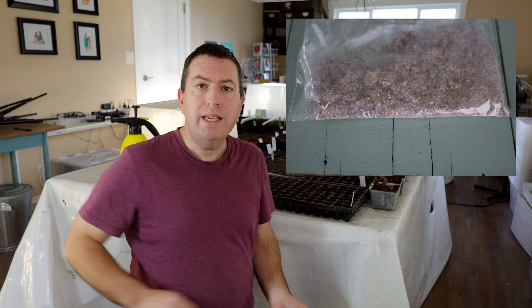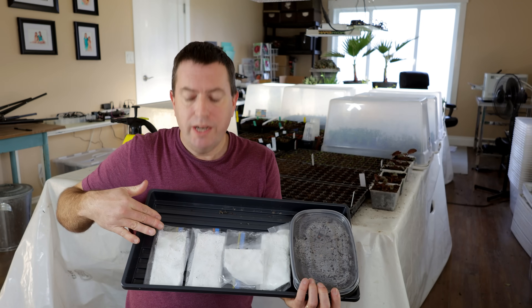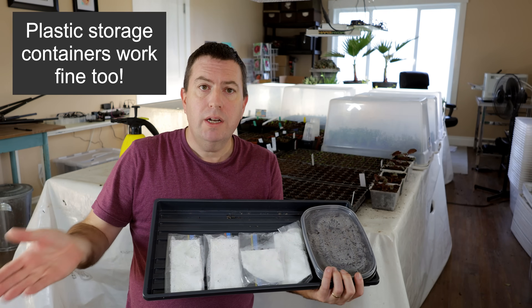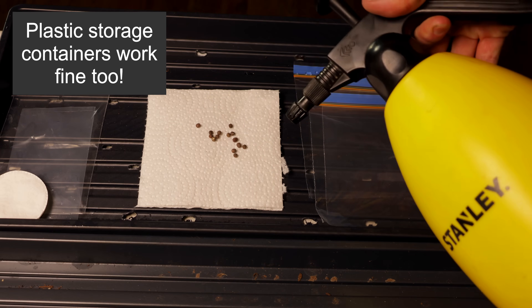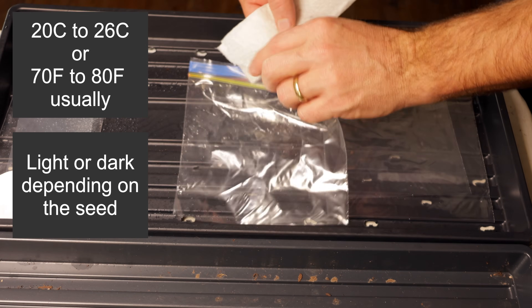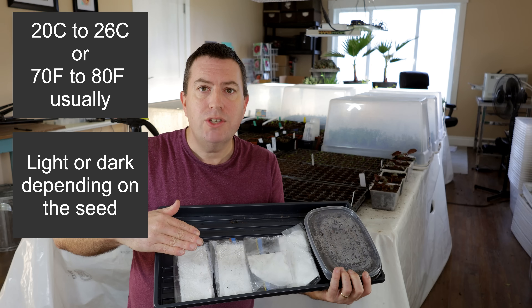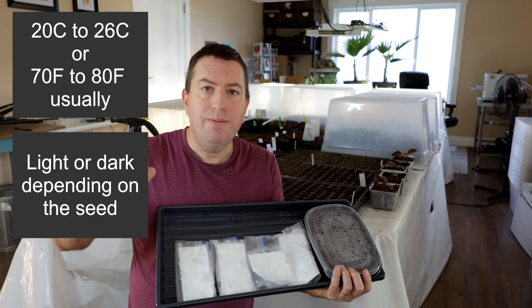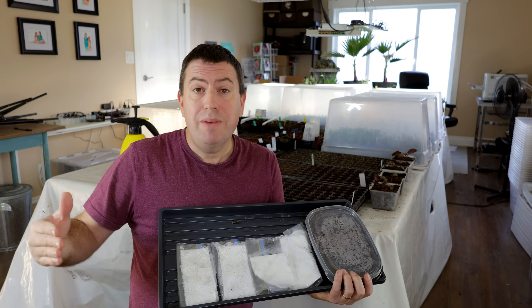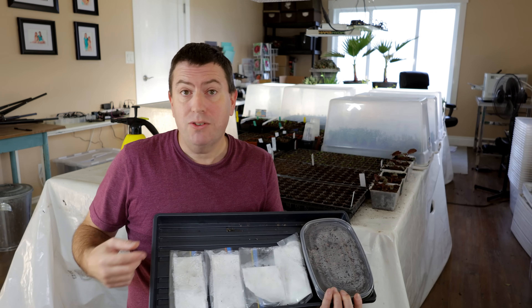Now instead of germinating seeds in trays like this with potting soil, the baggie method — and I've put together a demonstration here — is where you enclose them into sandwich bags. All I've done is folded them over into a paper towel, spritzed it with water, enclosed it in the bag, and then placed them into the same conditions, the same warmth, as other seedlings.